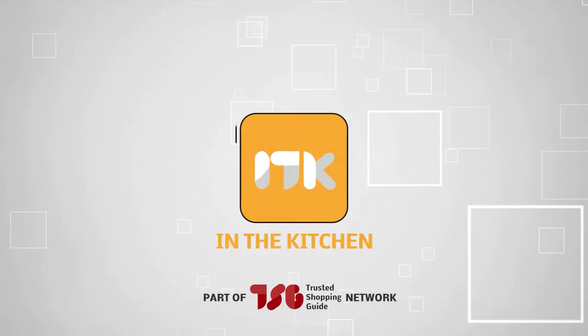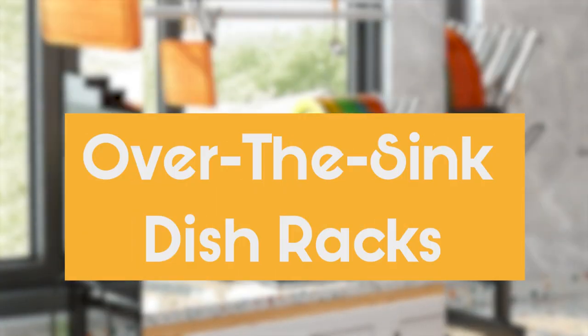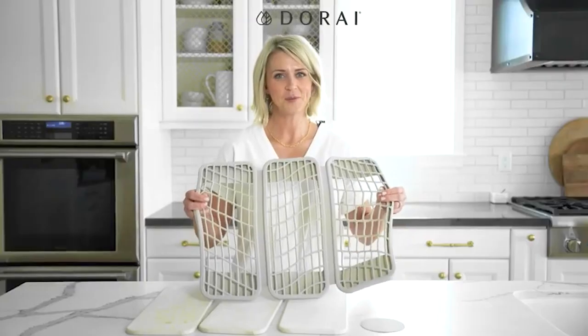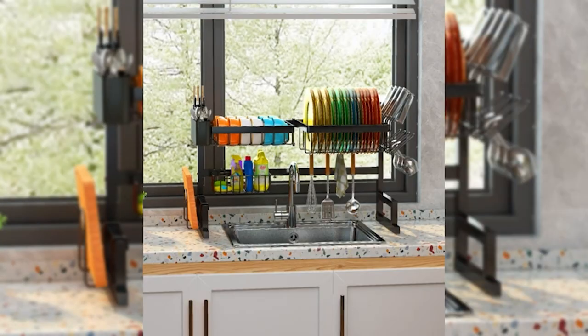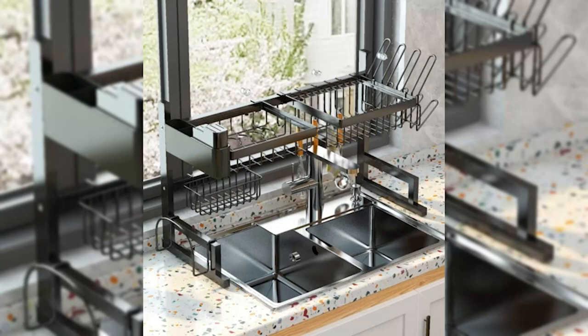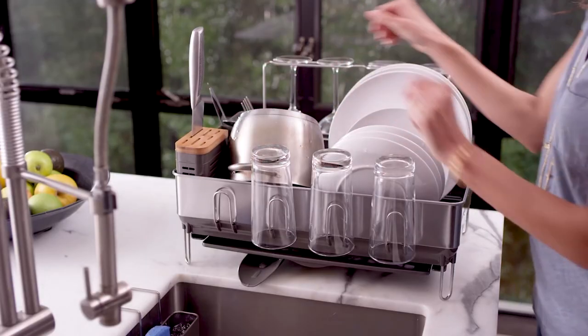Welcome back guys, we're at TrustedShopperGuy.com and today we are in the kitchen. In this video, we'll be sharing with you our best over-the-sink dish racks. Whether you cook at home or order takeout frequently, washing and drying dishes is a part of every day. You'll need some resourceful and effective workarounds to make the most of every square inch of space in your kitchen, like an over-the-sink dish rack. They're identical to standard dish drying racks with the exception that they hang over the sink, freeing up space on the countertop while still keeping everything dry.